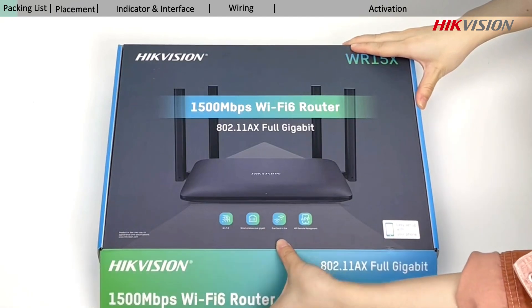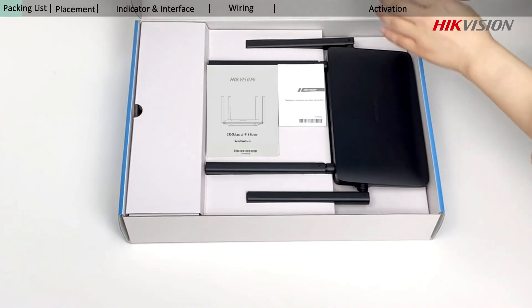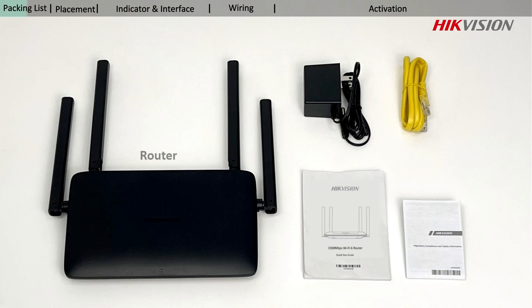After receiving the product package, you should open the packing box first. Please check your accessories according to the list.